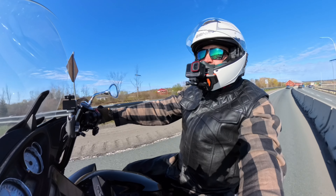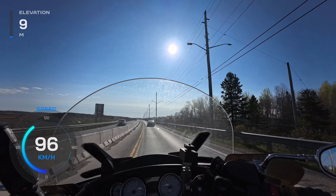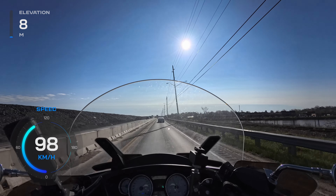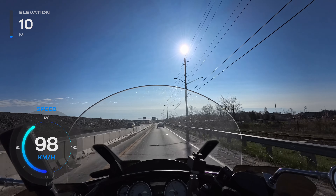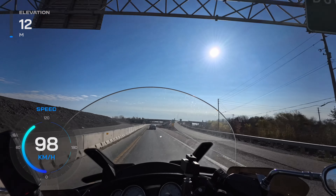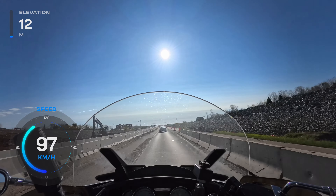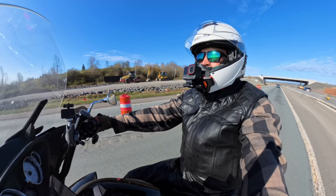Having two forms of wind protection means the wind canceling the Insta360 has to do isn't going to have to be as high, which is good. You'll probably get a more natural, maybe more bassy sound — maybe more motor noise in there, which I think is excellent. There's no space issue in the helmet with the dead cat rubbing against anything, so that's not a concern. As long as it sounds good and the settings are working fine, that's great.